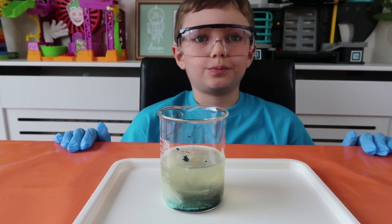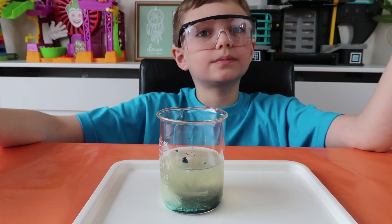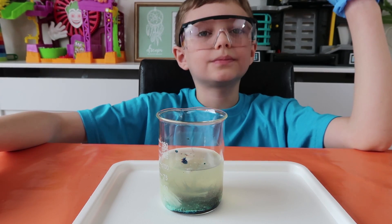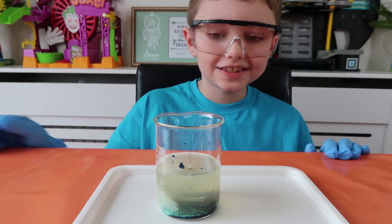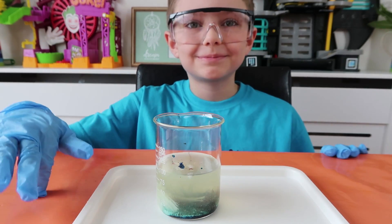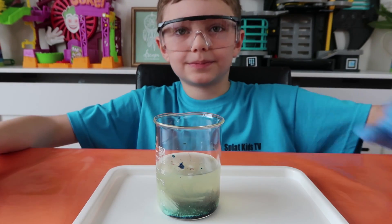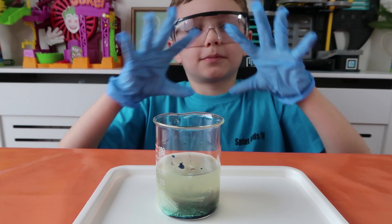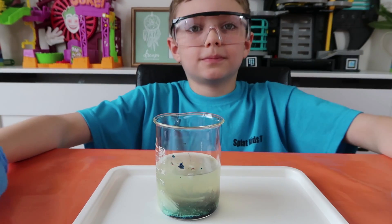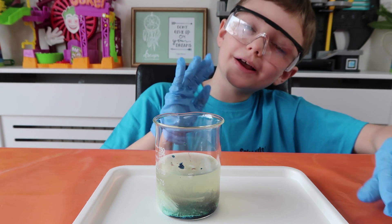We've had so much fun doing this experiment, and all of the experiments so far in this kit have been really totally awesome. We're really enjoying it and we've learned a lot actually. We hope you liked this experiment guys - it was super cool wasn't it, Oscar! Don't forget to give this video a like and hit that subscribe button if you want to see some more science videos. Thanks very much for watching, bye bye guys!